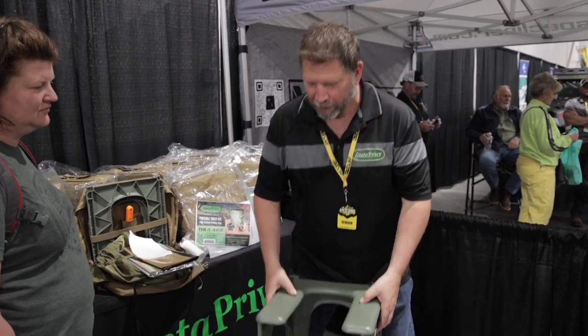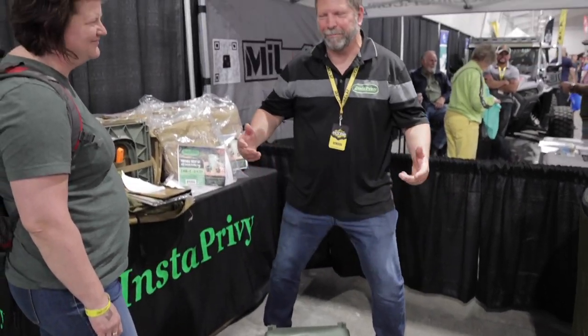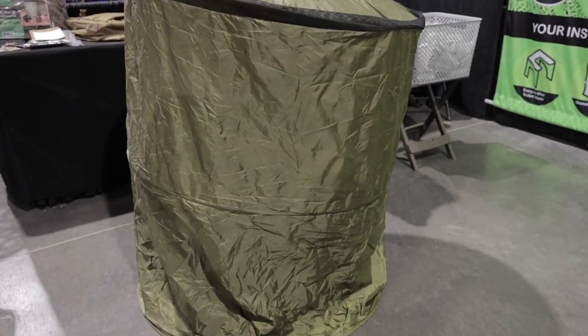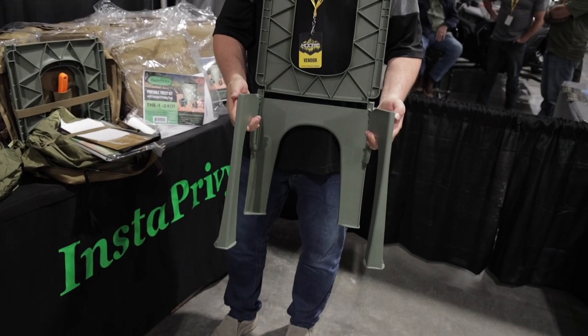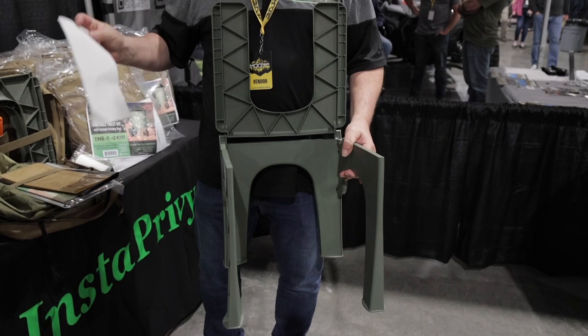This is nice and generous space compared to other products that give you a very tight spot. So how much weight can this hold? We're saying 350 pounds — we sent it to a lab and they tested it. The squash test recorded just over 3,000 pounds. At 350 pounds it did great. You can buy it online — $150 is the retail price — at instaPrivy.com.